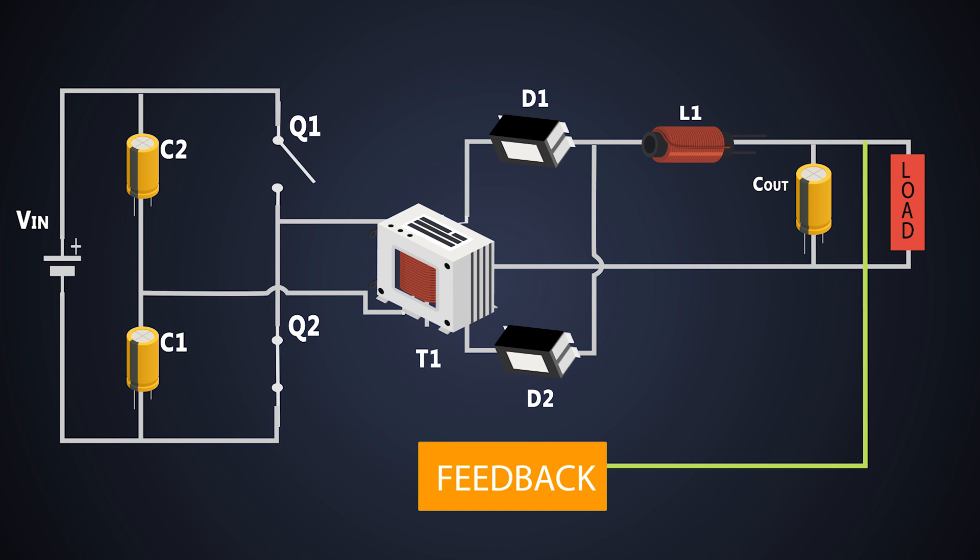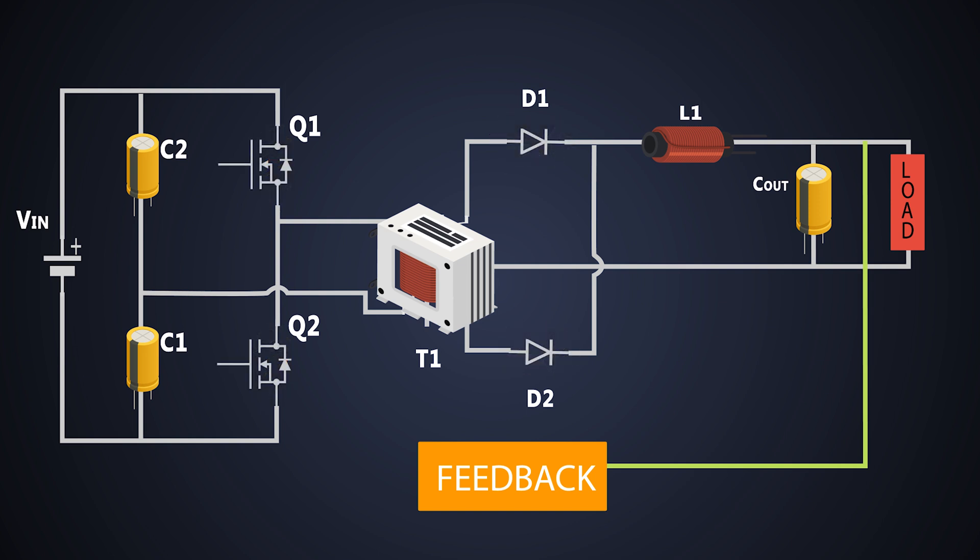We have to provide a DC power supply at the input. These capacitors are in series — both of them have the same capacitance value and are directly connected to the input DC supply. Due to this, the input charges each capacitor up to half of the input voltage. Let's understand the working of this converter with waveforms, in two parts.